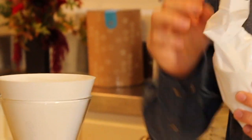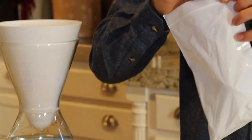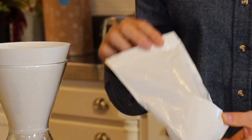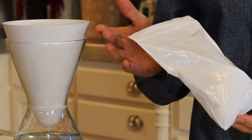Before you use your Soma filter you're going to want to soak it. The way you do that is simply to pull your filter out in the bag, put cool water inside of the bag, zip it closed with the water, and let it sit for about 15 minutes. If you'd like, you can set this bag with the water in it inside of a bowl just to make sure it doesn't spill.